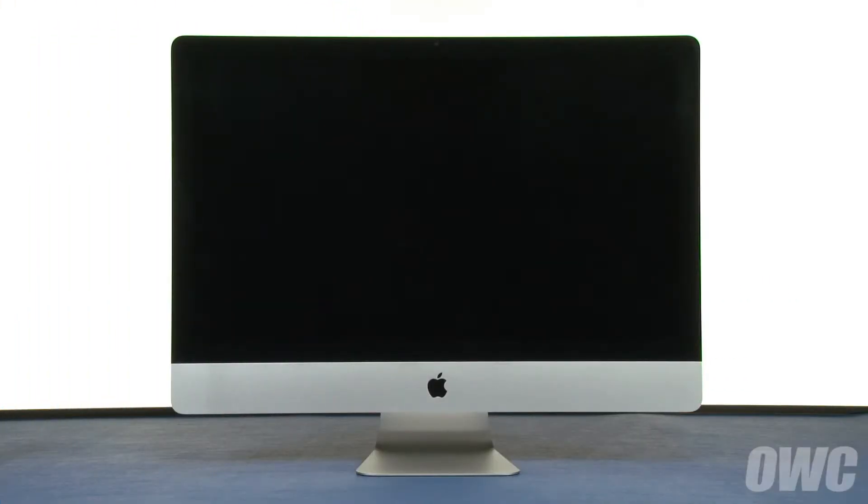Hello and welcome to the OWC instructional series of videos. In this installment, we're going to show you how to replace the hard drive in a late 2009 27-inch iMac. We've already gathered our materials, shut down, unplugged, and are working on a soft, static-free work surface. We are now ready to begin.